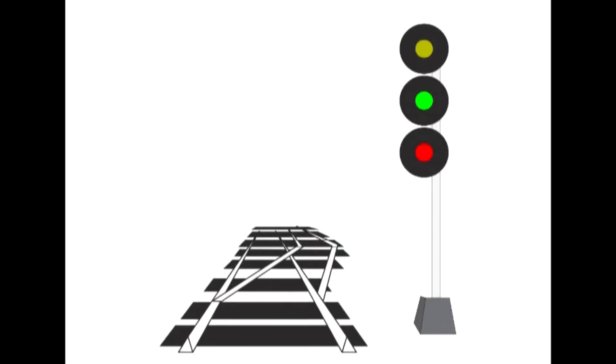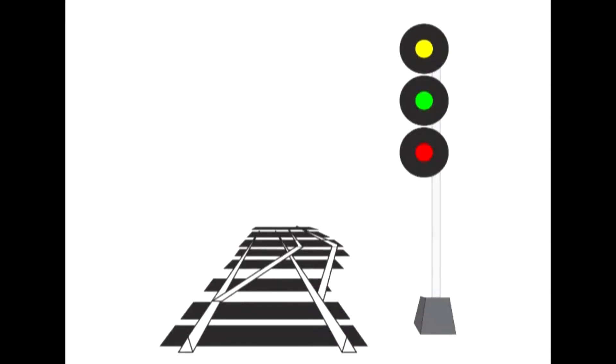If the medium speed is two signals ahead, then we flash the top head — that is an advanced warning, in this case advanced clear to medium. We pass by this signal at track speed, expecting a medium signal two signals ahead. We can upgrade that medium signal by flashing it or putting an L plate on it, so this would be advanced clear to limited. This would be clear to limited. This would be an advanced clear to slow signal. This would be a clear to slow signal.